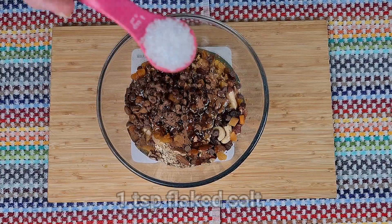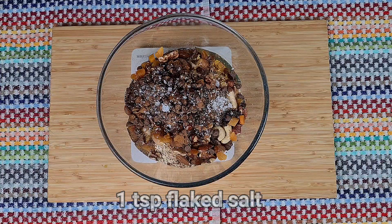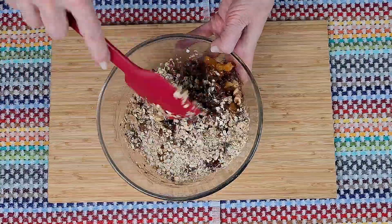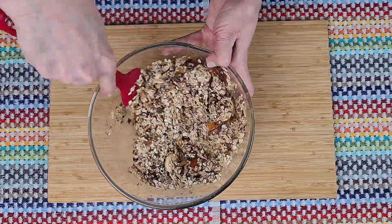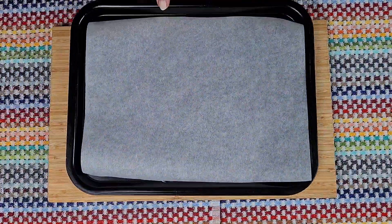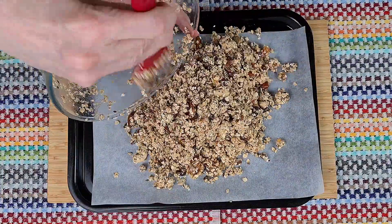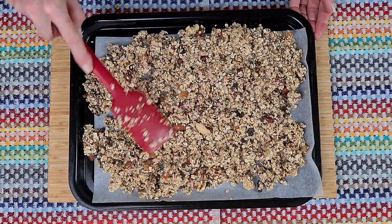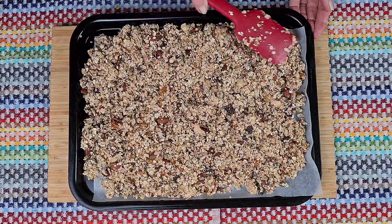All you have to do — it's so simple — is to add all the ingredients together, give it a good mix so that the honey and coconut oil covers every piece. And when you're sure it has, pop it onto a baking tray with some baking paper.